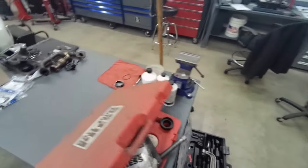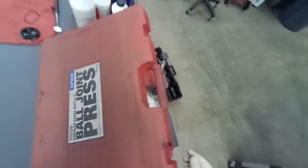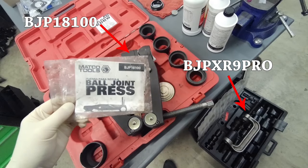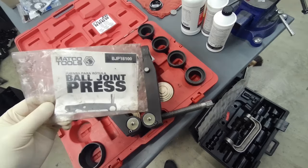Hello everyone, it is ball joint time. I'm going to be using two different ball joint sets. The one on the left has a high pressure tool and the one on the right is your standard C-frame press ball joint set.